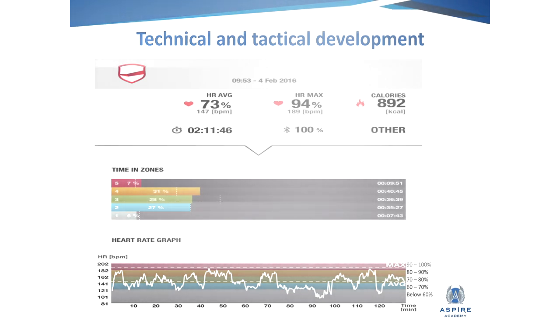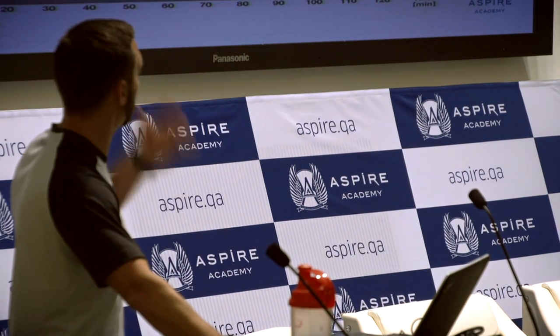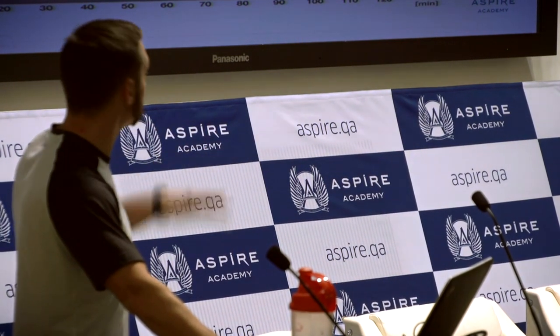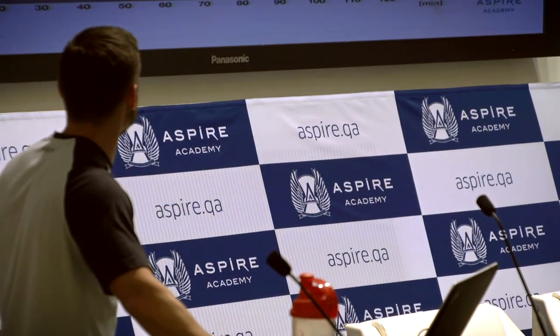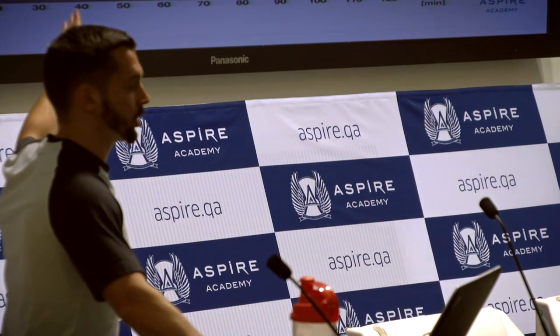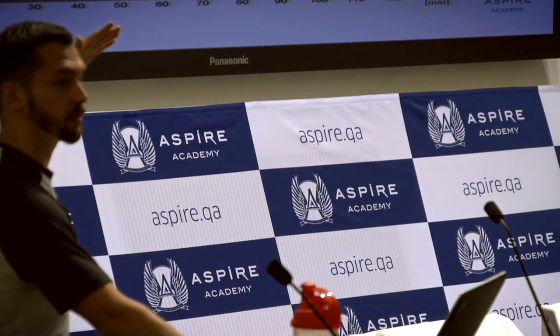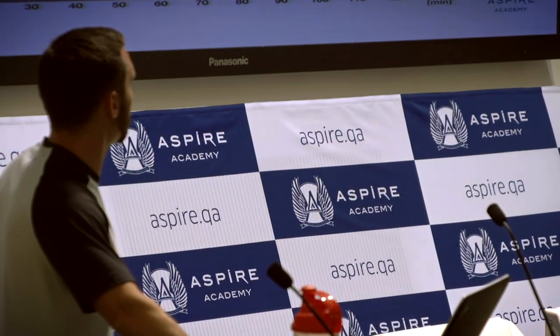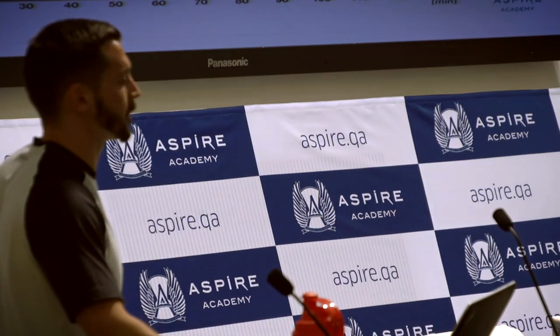So instead of saying it was a hard session or an easy session, we can look at this and say anything in the red is between 90 to 100% of their maximum heart rate — that's a tough session. Yellow is 80 to 90 — also tough. Somewhere in green is medium. And 60% and below is probably service, short sessions, quite easy. This gives you a breakdown of what the session consisted of. We can see here that they spent nearly 10 minutes in their top zone — pretty tough in a two-hour session — then a further 40 minutes in zone four. They've had sparring partners, many balls, potentially done some matches.